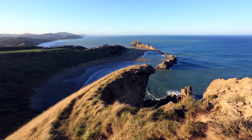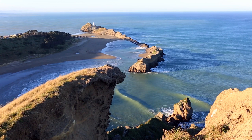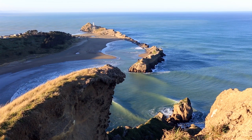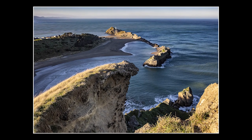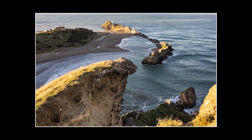Now I am zooming in closer to eliminate some elements of the composition. As they say, less is more. The lighthouse is also more prominent. Notice how that tension has gone — just having Castle Point Lighthouse on its island with Deliverance Cove in the foreground. The foreground interest, of course, is the wave-shaped cliff, which is quite amazing. The sky isn't very interesting, so let's zoom in even closer. Perfection.